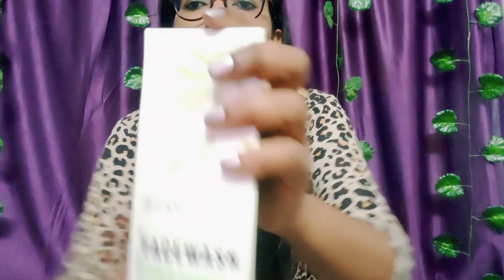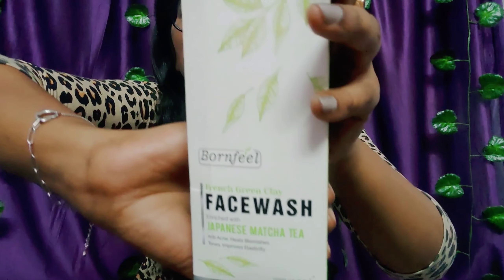So guys, I am going to review 3 products from the Bonfil brand. The first product is the Bonfil French green clay face wash.